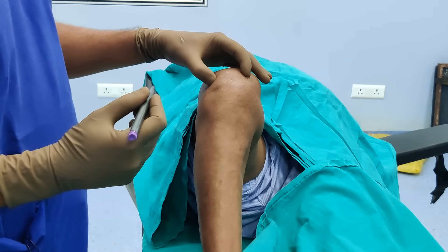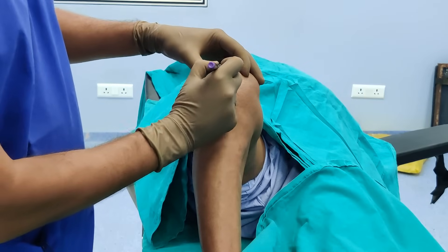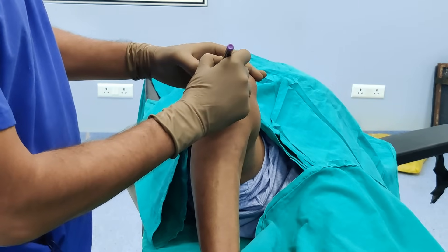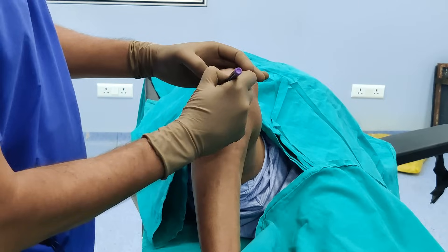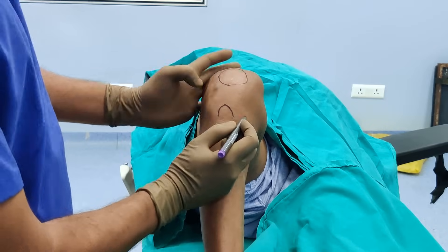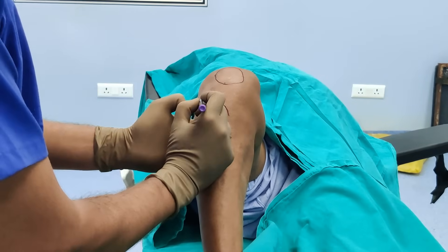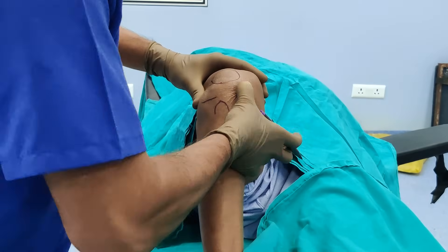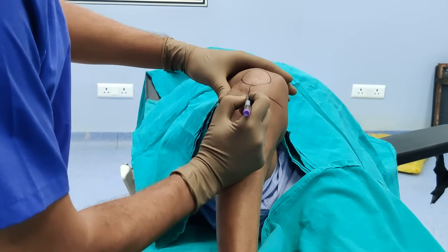In order to do this injection, you need to be aware of certain landmarks. I am just going to draw the patella — feel for the inferior pole, feel for the superior pole. So this is our patella. You can see the tibial tuberosity — it is there. Feel for the joint line. This is the lateral tibial plateau and same here the medial tibial plateau. This is the patella tendon.